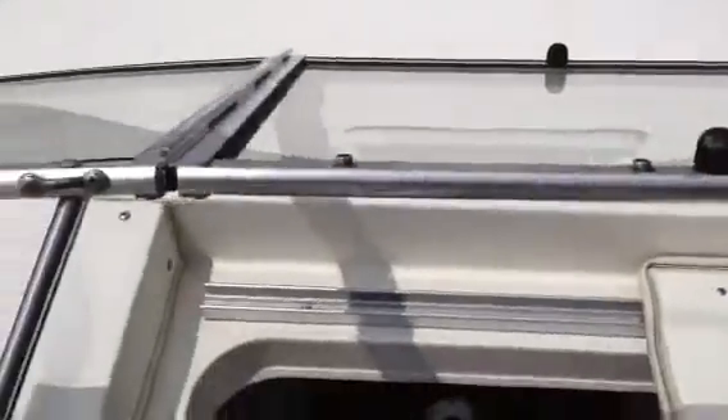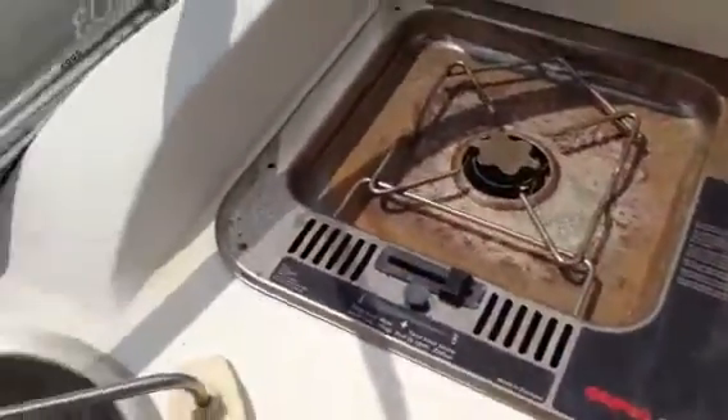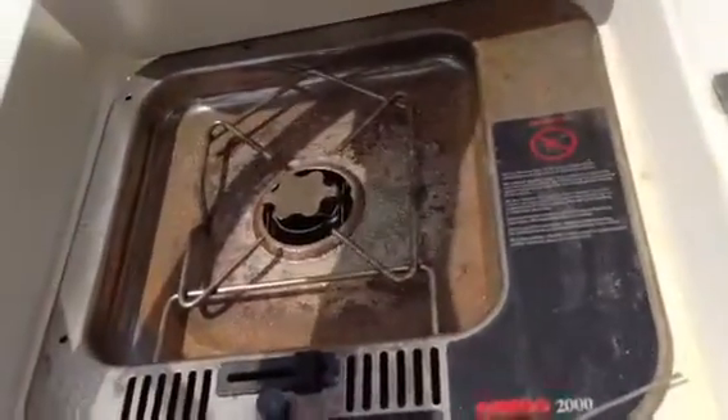Up on the bow of the boat, the deck looks good. Do have a stove over here that's in rough shape — sink. Just a single burner stove, so if you want to replace it, it ain't expensive.